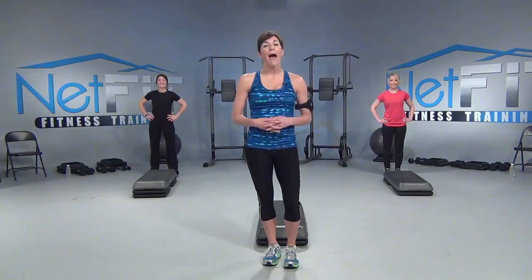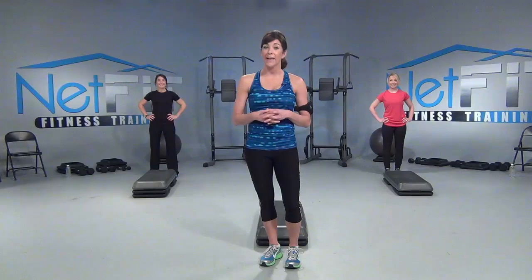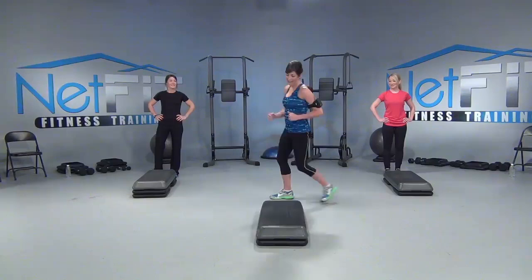Welcome to Netfit.TV. We're here to motivate and dedicate you to a healthy and vibrant lifestyle. I'm Becky and today I'll be teaching you step aerobics. I have Sarah Beth with me who'll be doing a level one and Callie who'll be working at a level three. I'll be working at a level two doing modifications throughout. Make sure if you have water or a towel around your step at home you go ahead and move that away now. It's your workout so let's go and let's have fun. All right, let's go.